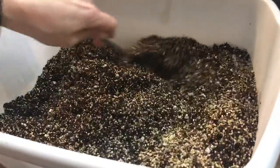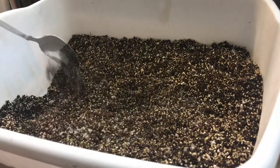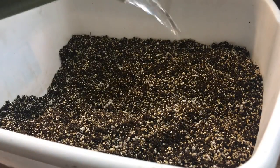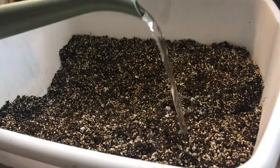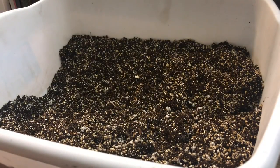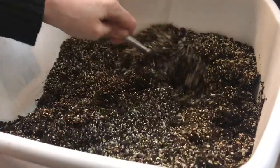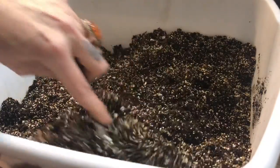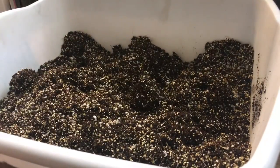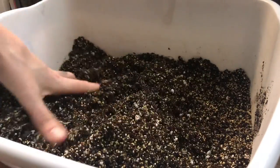I'm going to mix that up really well and also pre-moisten my potting mix — this is super important. You don't want to fill your seed trays with a dry mix and then try to water them after, it'll just spill everywhere and you'll get your seeds mixed up between cells. It's best to let the seed mix sit for 10 to 15 minutes so everything soaks in evenly.